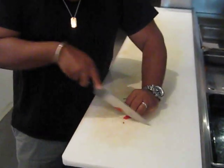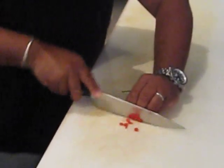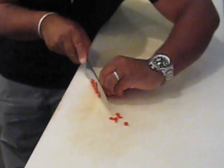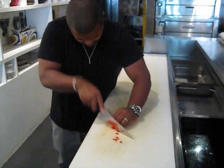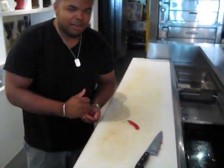Once you have no more space, just pull your hand back. Pull your hand back. And you see my fingers are always tucked behind. That's how you use a knife. Make sure you have your fingers intact.